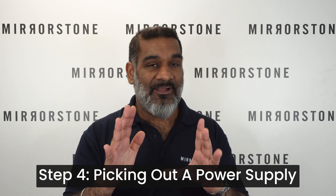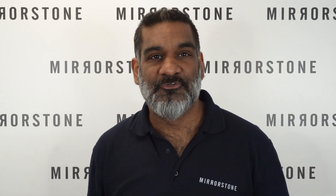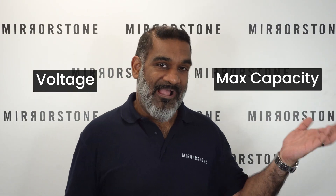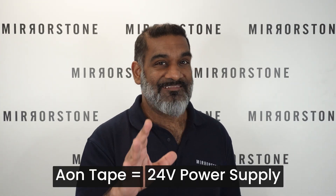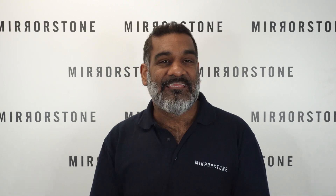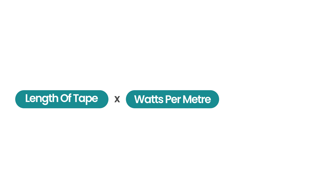Step four is picking out a power supply, and there are two things that are absolutely crucial: the voltage and the max capacity. The voltage is easy — if you're buying our AON LED tape, you'll want a power supply that is 24 volts. The max capacity is a little more complex, but we can work out what we need using a simple calculation: take the length of tape in meters and multiply it by the wattage of the tape.